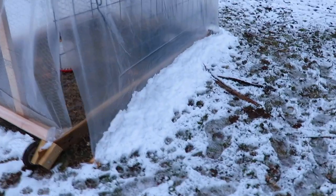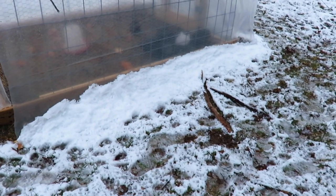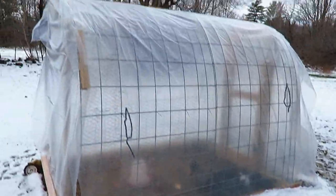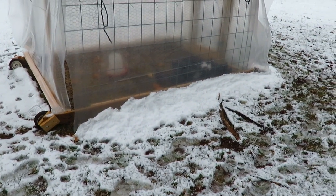Another reason why I like this design of chicken tractor is if I use it in the winter time or this time of year — it's really heavy wet snow and none of the snow stayed. It all just slid right down and off, so I'm not going to worry about my roof caving in.